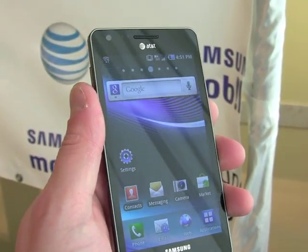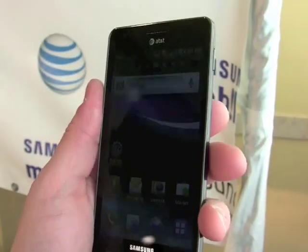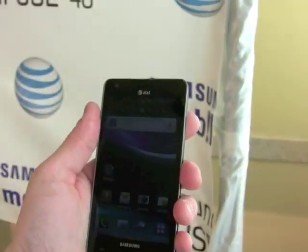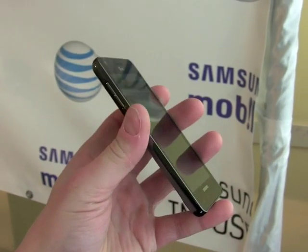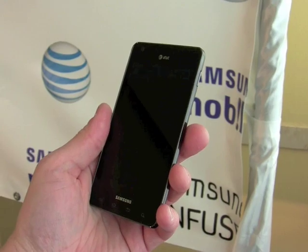The Infuse 4G will be available starting May 15th for $199.99. There it is — the Infuse 4G: 4.5 inch Super AMOLED Plus display, 1.2 gigahertz processor, a super phone for AT&T.